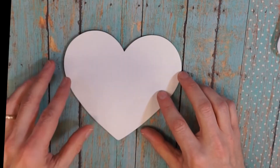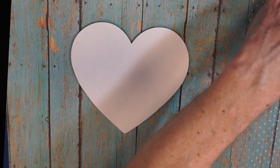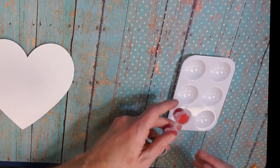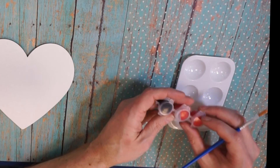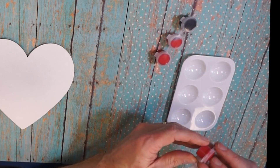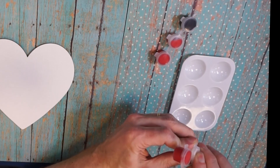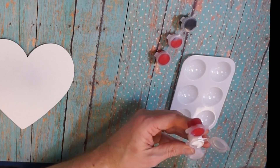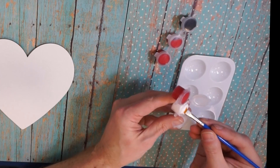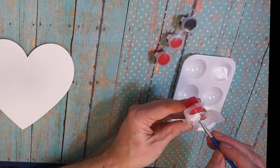First we're going to mix some paint. There's just enough paint in these containers to finish your project, so you don't want to waste it — use every bit as wisely as you can. I've got some white here and I'm going to scoop it out with my big brush.